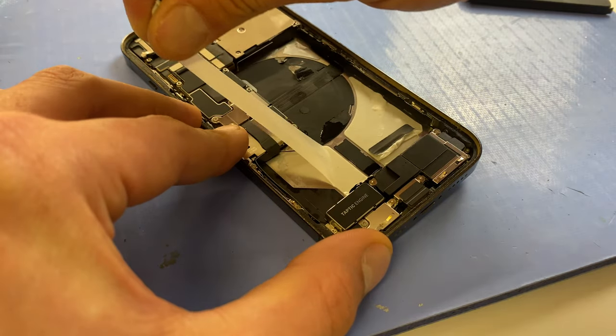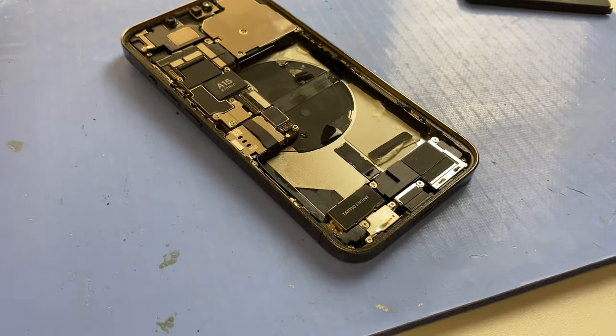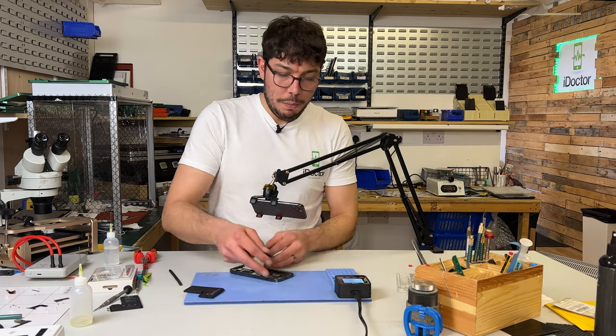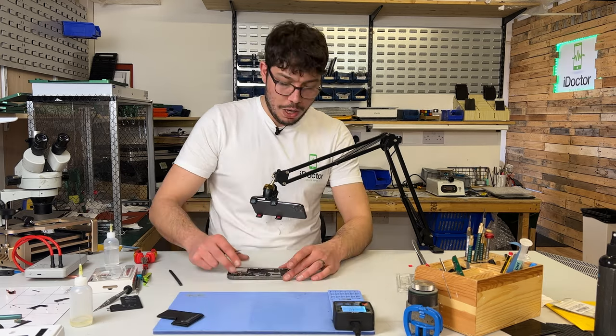Once the battery is actually out, I'm just going to take a minute to get rid of that old adhesive. I hope I get ripped in the comments for having to do the pry-bar shame, but I left myself wide open to it.